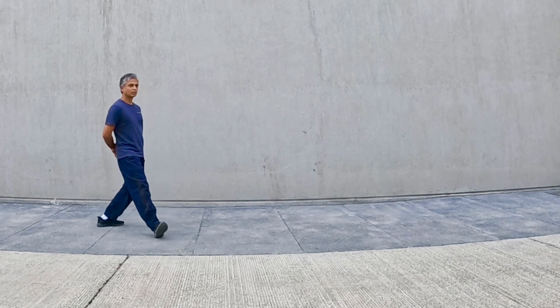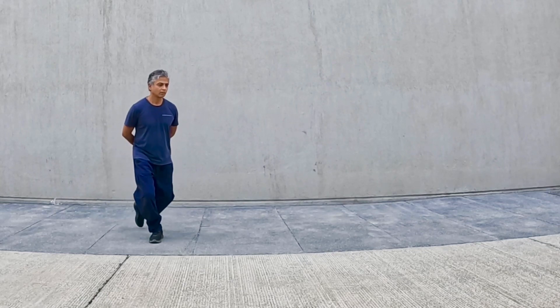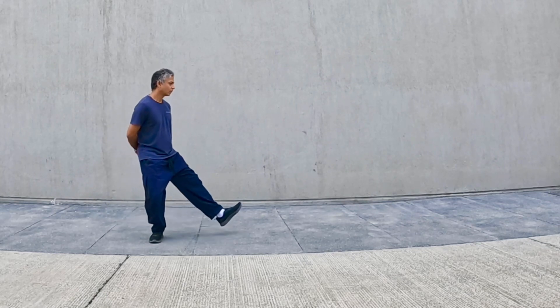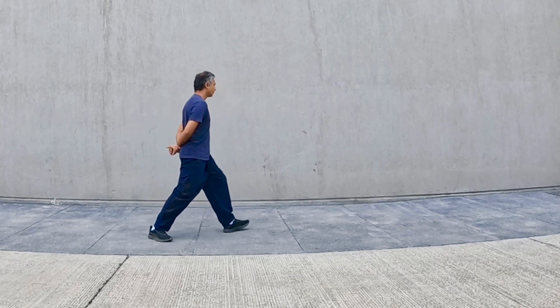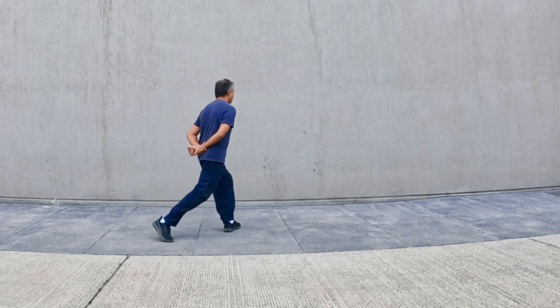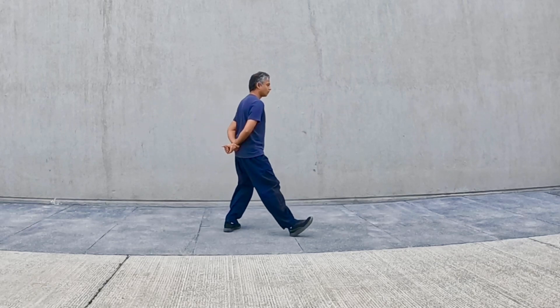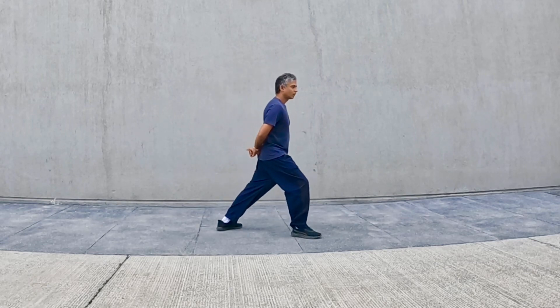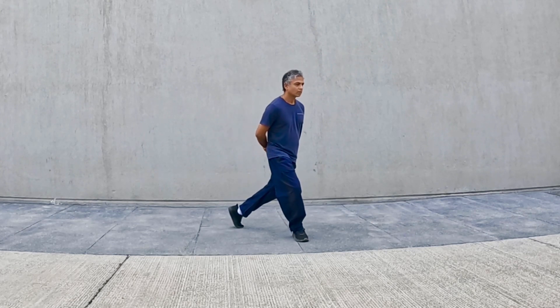Twist ankle of right foot. Lift left leg, draw a C, place the heel, twist torso in line with left knee, transfer weight behind, twist ankle. Lift right leg, place the heel, transfer weight on right leg. Repeat the sequence.